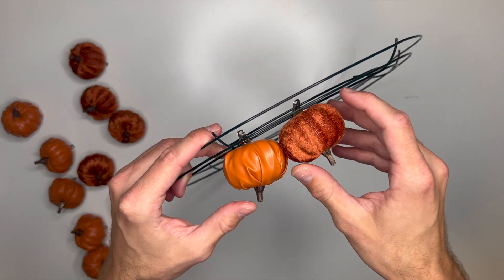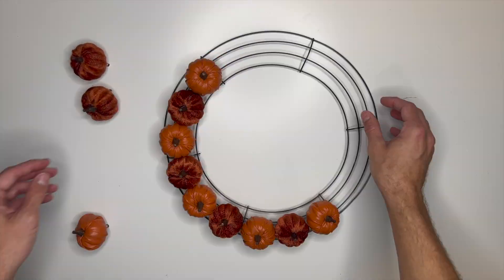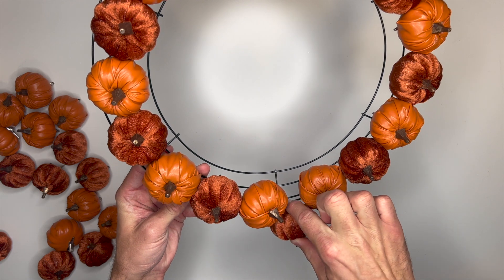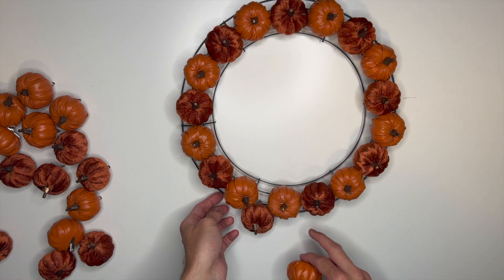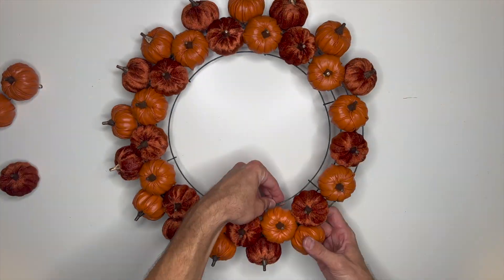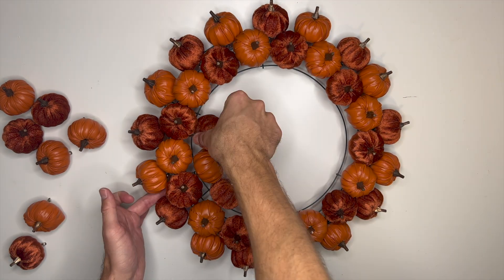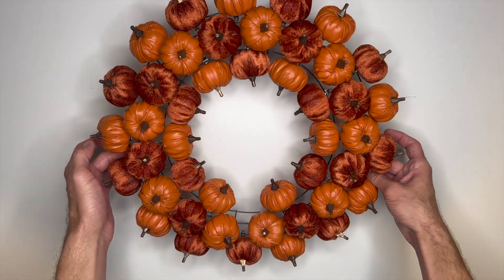I'm going to start applying the pumpkins to my wreath starting with the middle section, beginning with one of the faux leather pumpkins and clipping it onto the second ring from the middle. I alternated between the faux leather pumpkins and the velvet pumpkins all the way around — you can immediately see the vision coming together. The combination of these two orange colors and the different materials is just amazing. I repeated the same process on the outermost ring, then finished with the innermost ring. Since these pumpkins are only clipped on, they can always be moved around or reused for different projects.